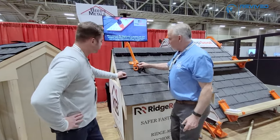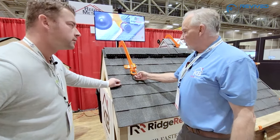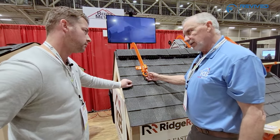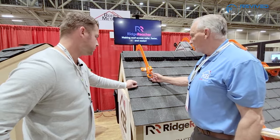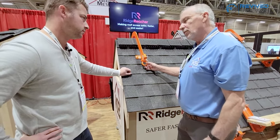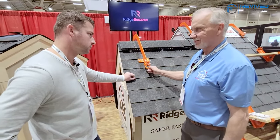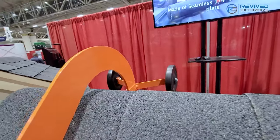If you look at this shackle, this is OSHA compliant. On the back of it — we can't see it on camera — it's stamped on there. Every shackle has to have a stamp on it. If we could see the back of the shackle, it says WLL — that stands for working load limit. The working load limit on this shackle is three tons.